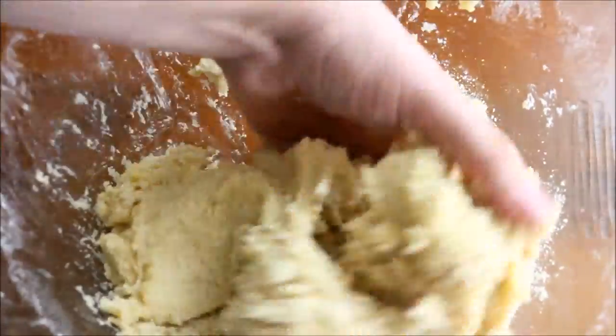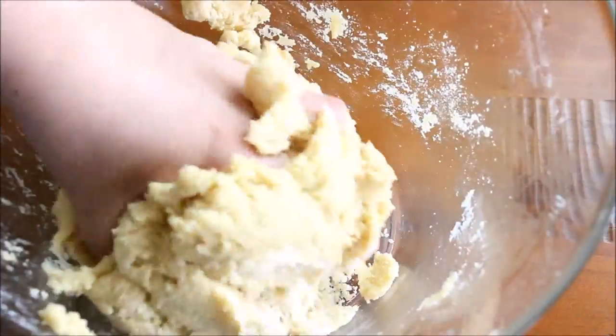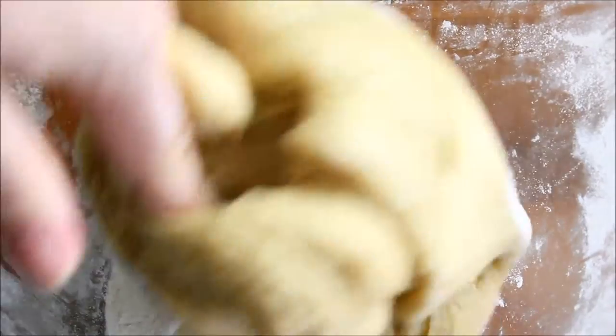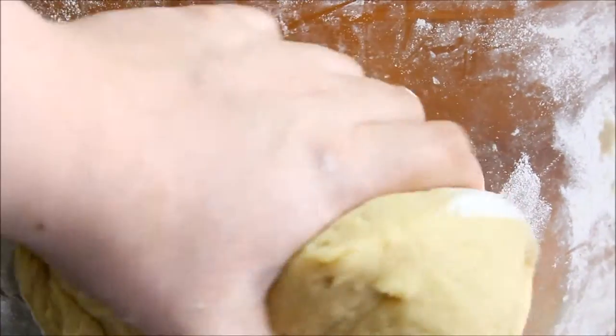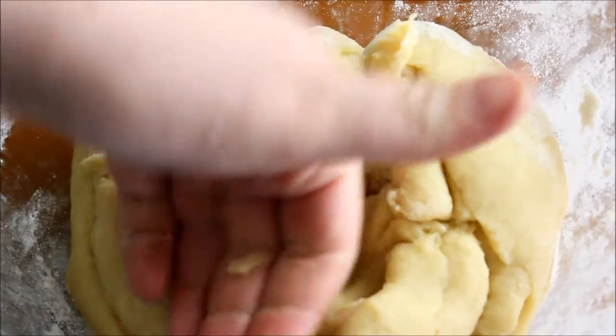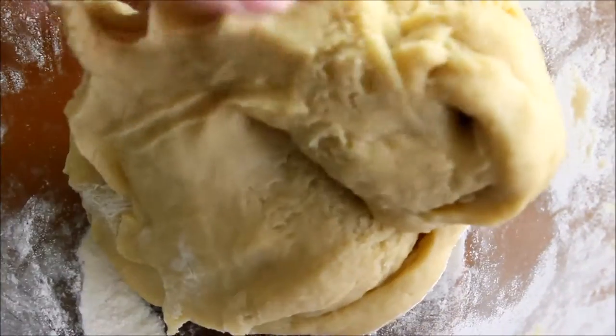Now if your mixture is a bit dry, add a little bit of milk just a little bit at a time and work that through. But my dough was rather soft and sticky, so if that's yours just add a little bit more flour and knead that into it. You don't want to over-knead because you don't want the gluten to activate — just nice and steady until all that flour is combined.